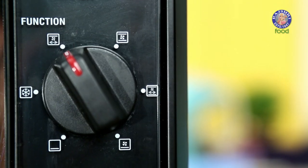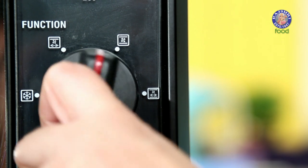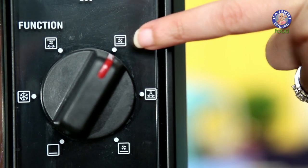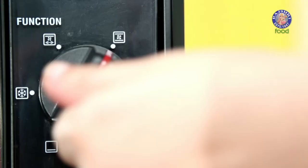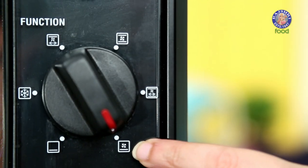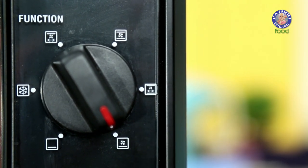Moving on to the function setting. Most of the baking is done on top and bottom heat rods with a fan icon. On this functionality you can bake your cakes, cupcakes, cookies, and bread. Just in case you don't have this function on your OTG, then we can move on to bottom rod and the fan icon. You can do most of the baking on this function.